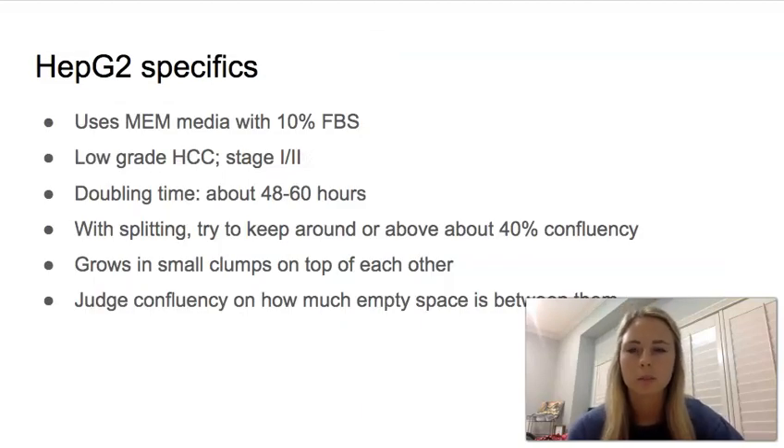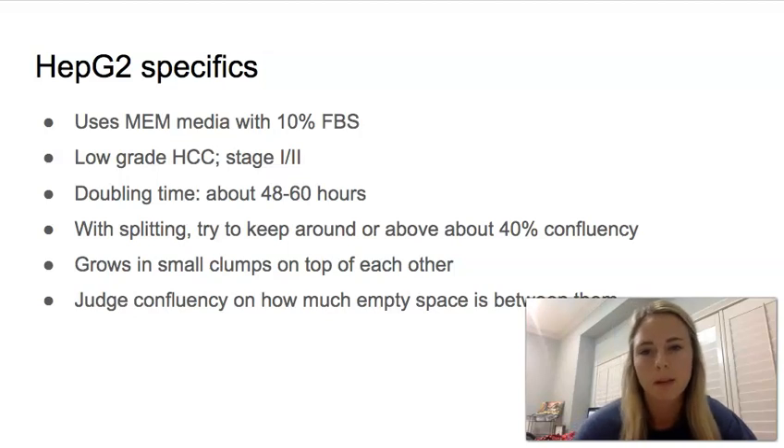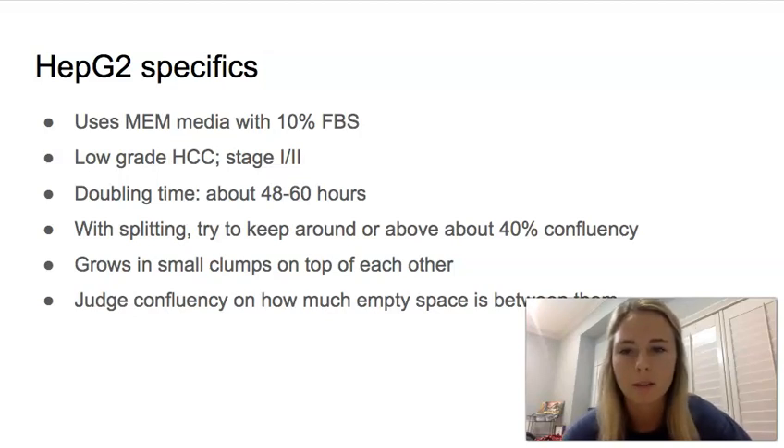Some specifics we noticed when we grew this cell line: it uses MEM media with 10% FBS. It is a low-grade hepatocellular carcinoma, so stage 1 to 2. Its doubling time was between 48 and 60 hours, and we saw a variety of this. At the beginning it did grow a little bit slower, and then once we got it going it increased its doubling time, but it kind of just depends.